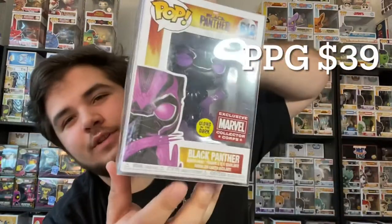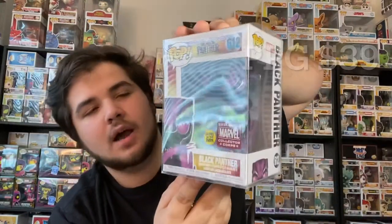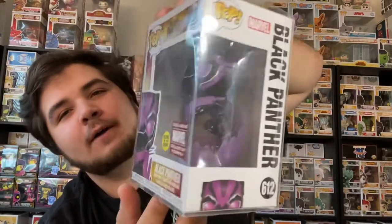And boom! Oh, this is the Marvel Corps glow-in-the-dark Black Panther pop — this is super cool. I wanted this one along with a Star-Lord one. I did not get them, but that is super cool. Super happy with those pulls.